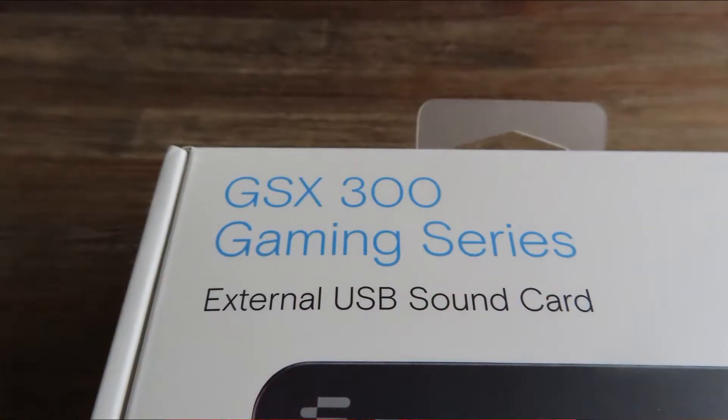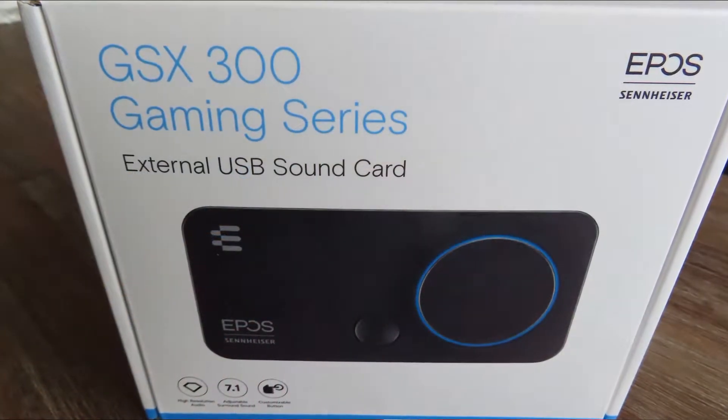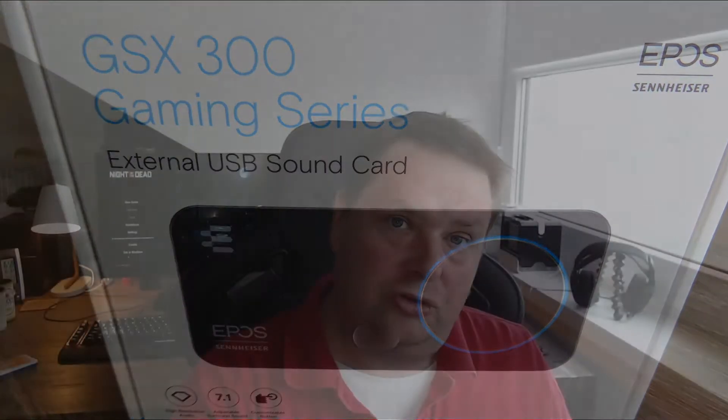This external sound card was released in June/July 2020 during the pandemic. It is the smaller brother of the GSX 1000 and GSX 1200, also made by Sennheiser, and it's called the GSX 300. The bigger brothers are 200-plus euros, while this one is only 80 euros — significantly cheaper.